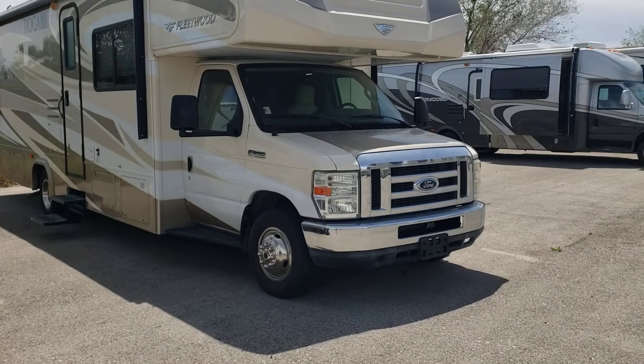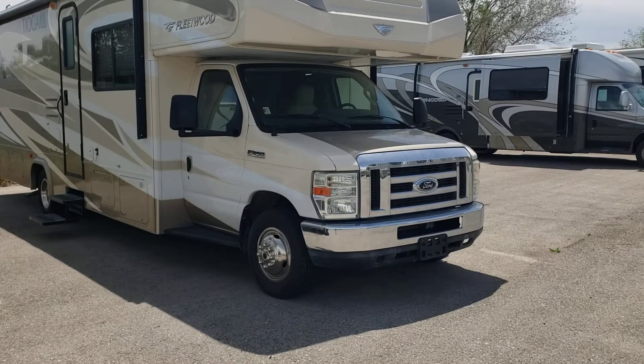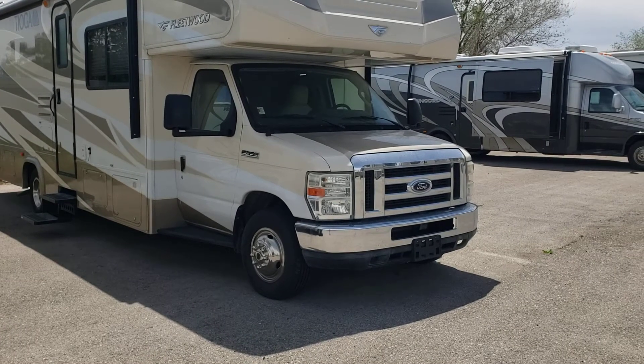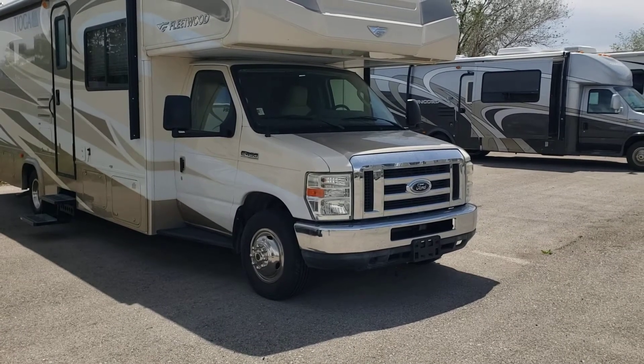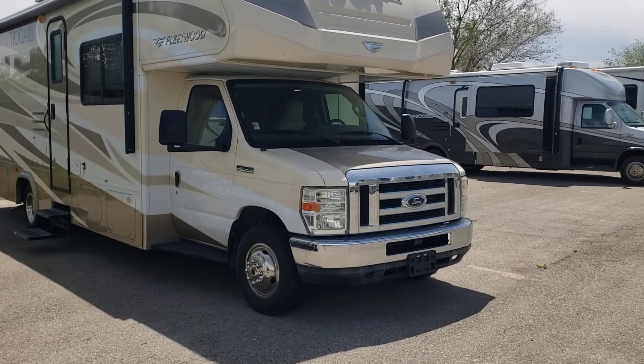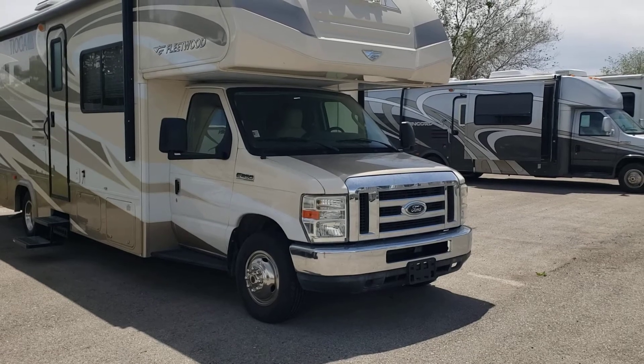Alright guys, I'm going to go over this 2011 Fleetwood Tioga and record this video for you so you can just get a look at it. My name is JR. Hopefully I get everything covered that you want to see. If not, just please let me know and I'll shoot some more. Here we go.